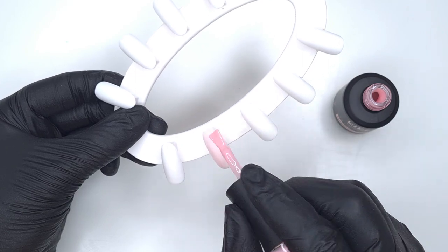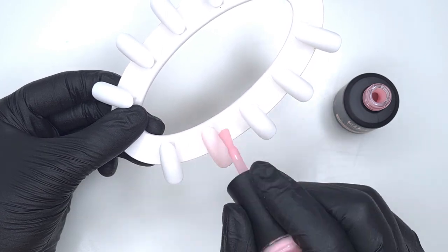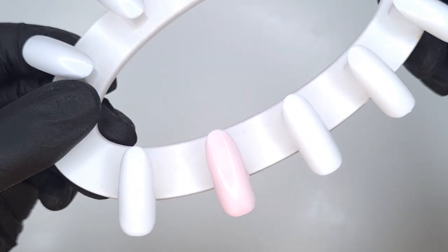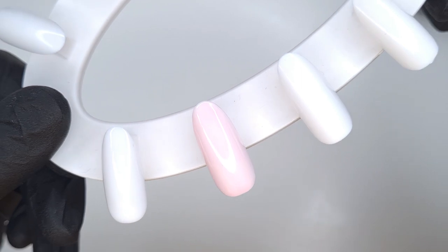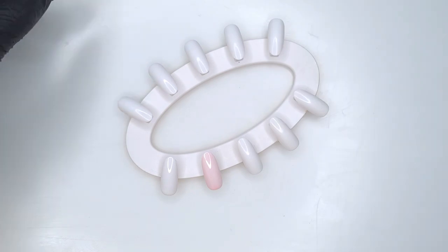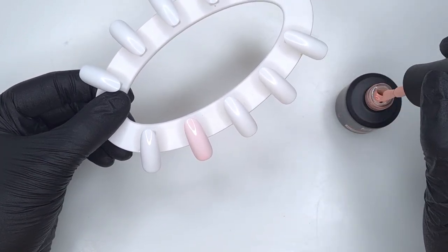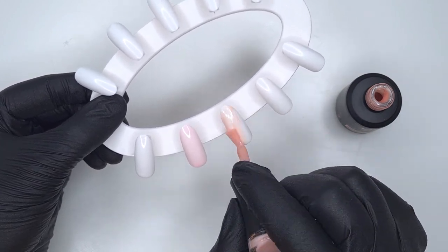Number two is a really soft pink. Numbers two and three in the collection are more sheer than numbers four and five, so there's something for everyone — whether you want a more full-on opaque nude or a softer, sheerer color. Number two and three I would say are a natural pink and a natural peach, so you've got a pink tone and a peach tone covered.